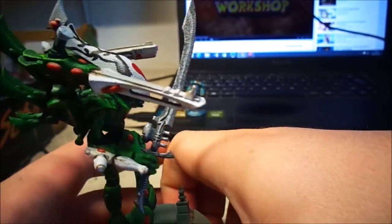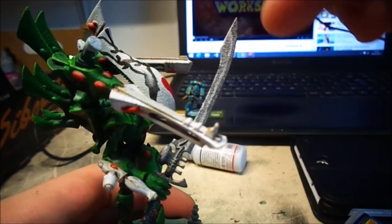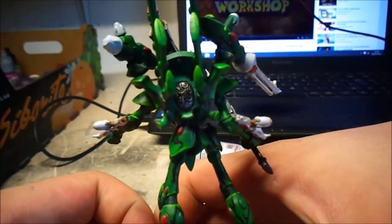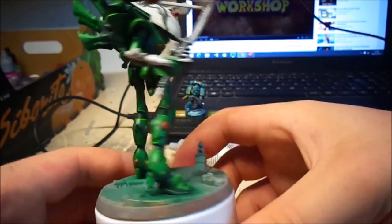The sword itself is Vallejo Air Metallic Black as the base, and then just shine and silver to give it the edge. And then the black metallic was done in there on that seal, and that's it.